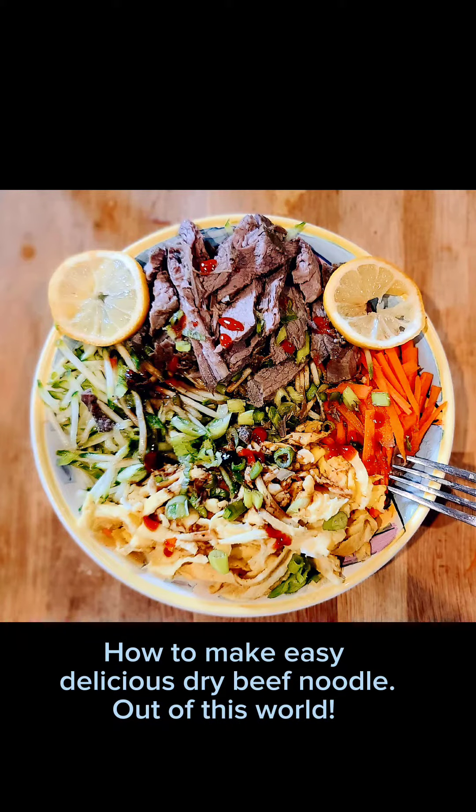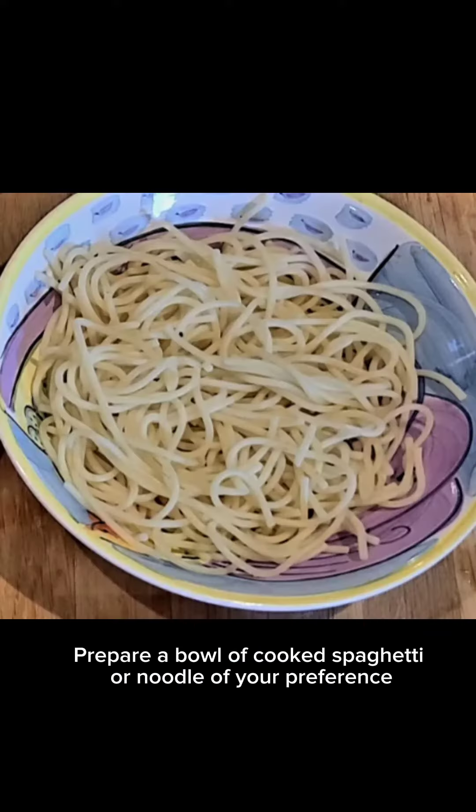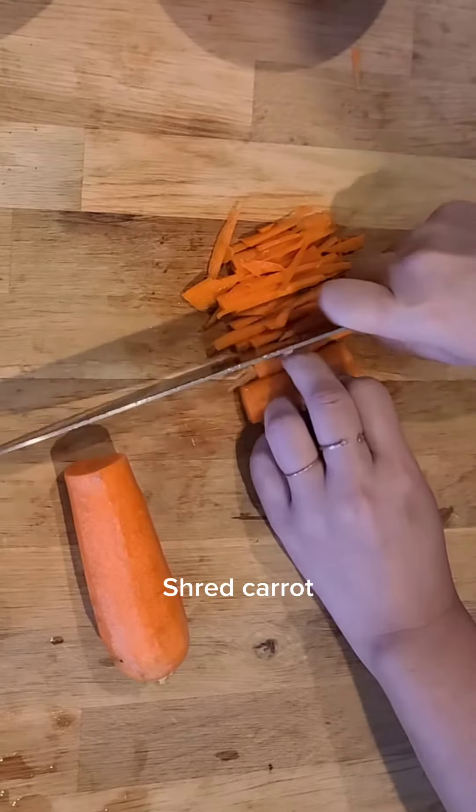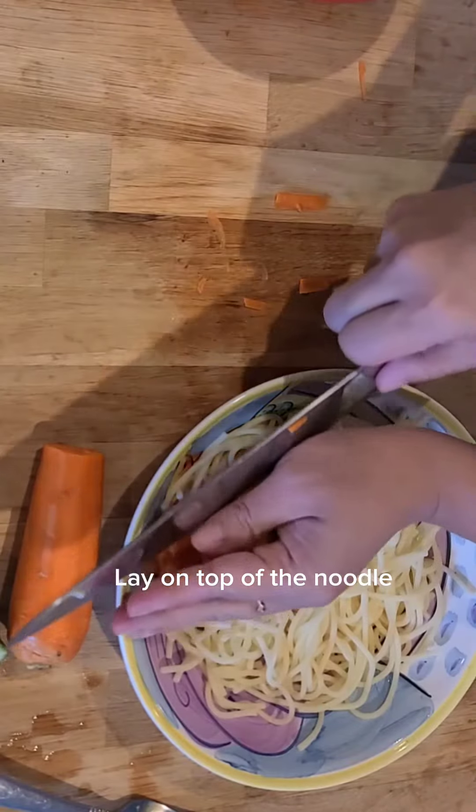This is how to make delicious dry beef noodle, out of this world. Prepare a bowl of cooked spaghetti or noodle of your preference. Shred cucumber and shred carrot, then lay them on top of the noodle.